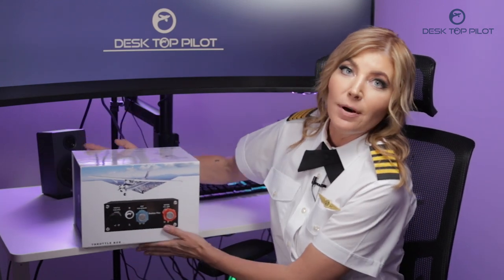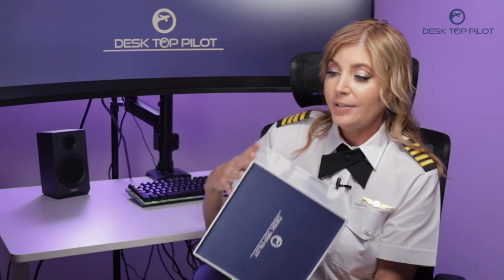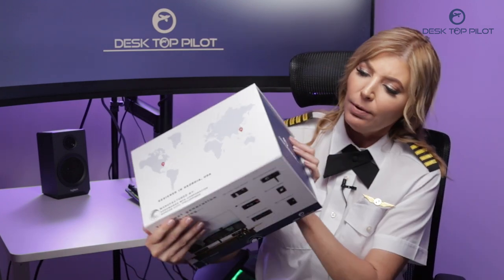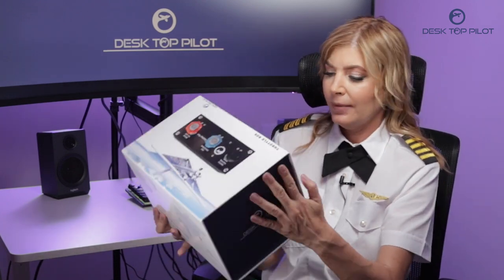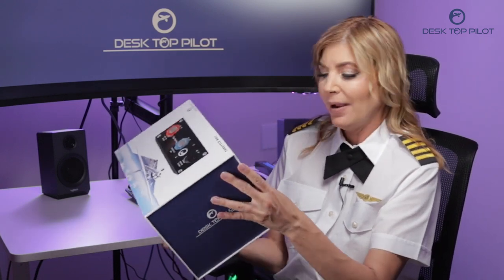Hey there flight sim enthusiasts! My name is Emily and today I'm going to share with you a very special unboxing. Just look at this box — it's Desktop Pilot's Throttle Box. I just love the packaging. It's so glossy and high quality. I just cannot contain my excitement any longer. Shall we open it up?